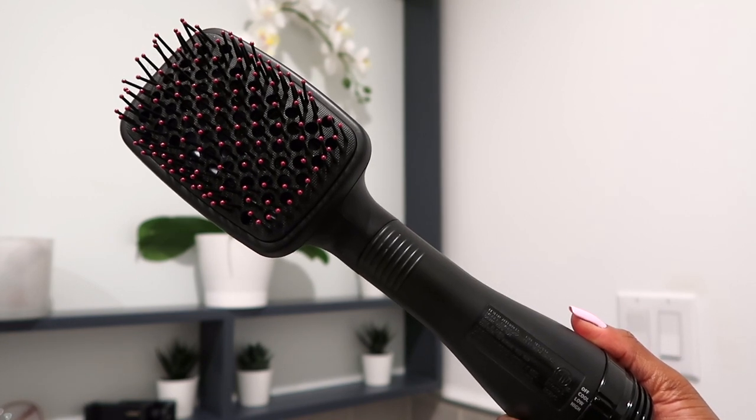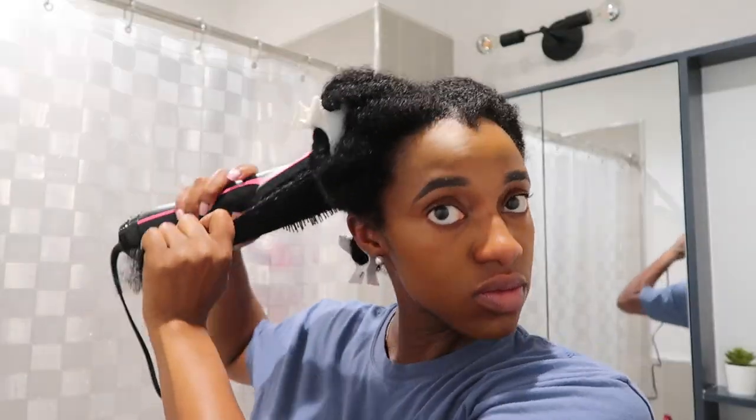I'm going to show you how I use this blow dryer safely. Starting on freshly washed hair, I finger detangle my hair. Then I mist my hair with water, apply heat protectant, and detangle my hair with a wide tooth comb. This preps my hair for a seamless, safe blow dry experience. Now it's time to blow dry.